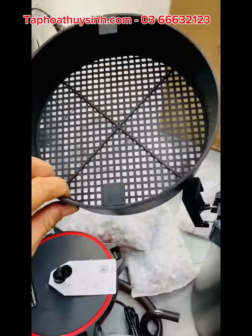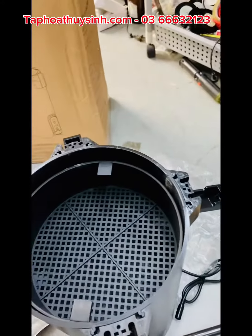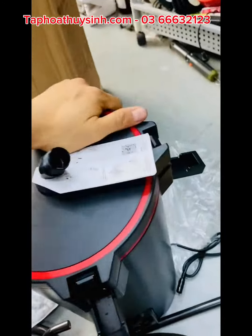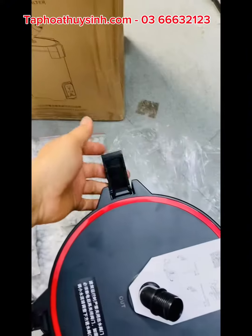Đi rửa. Bỏ vô khay rồi đem rửa, rửa sau rồi bỏ vô lại. Xong rồi sẽ đẩy nắp lại, khi nắp lại thì mình canh ngay này. Ấn xuống nè, rồi ấn mình đây xuống. Mình lấy tay mình ấn xuống rồi mới ra vô.